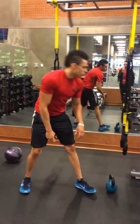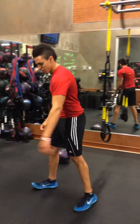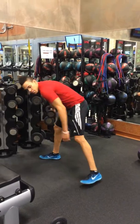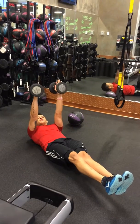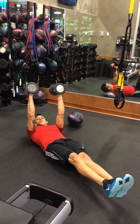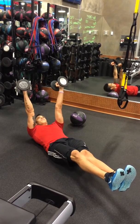After that we're going to go into 6-inch skull pressers. So we're going to drop down, raise the feet 6 inches up off the ground, and raise the bell crush. That's up for 12.